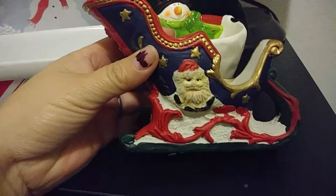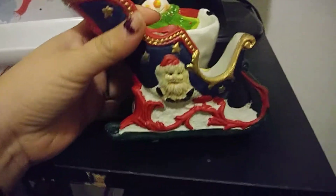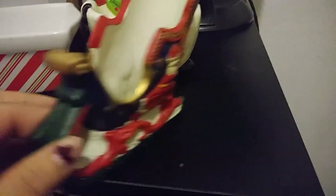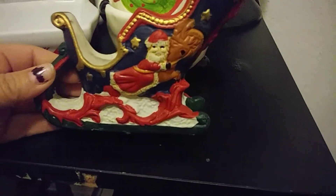So the first thing that I got is a Santa Claus sleigh. I think it kind of looks like it's an old school type of thing, like an older piece. This one I actually got for $0.99. I thought it was really cute that it had the reindeer and Santa Claus on the side and sleigh, and I got it for $1.19.